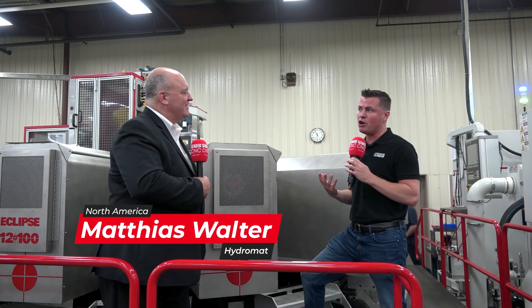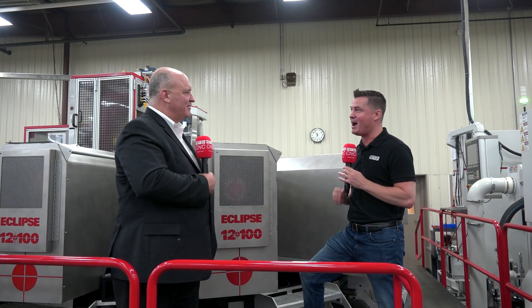Hello, welcome back to another episode of MTD CNC North America. Today is something special — we are standing in front of a beast of a machine from Hydromat, and I am standing with a beast of a person in Matthias. We're going to learn a lot more about this 12-station Hydromat machine. So Matthias, thank you so much for being here. We're at RW Screw today — tell me the story of this machine.